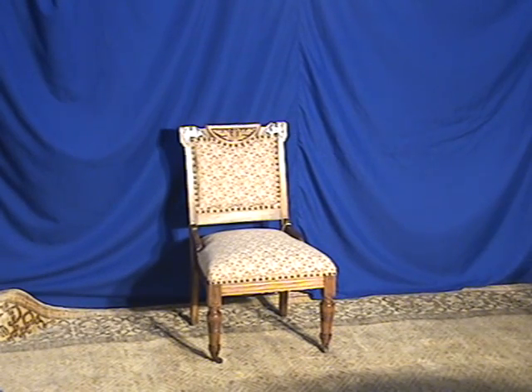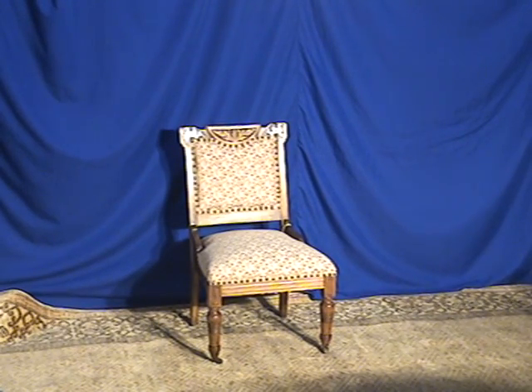Welcome to Oldwood Market. Here we have a demonstration video of a very unique and interesting Victorian chair with a lot of arts and French elements to it. A simple chair, and I'm going to give a quick demonstration, let you know it's in good condition, and quickly talk about shipping.